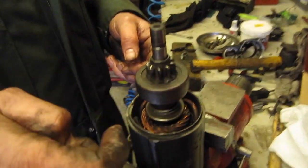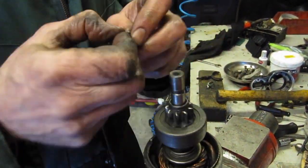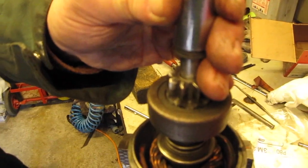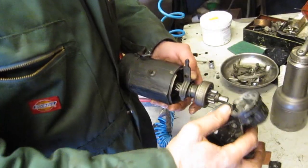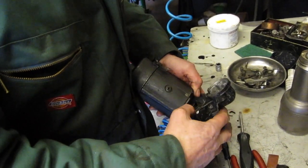So that goes on next — we're going to put this back on. And on. Okay, up to there like that, and then it slots in.